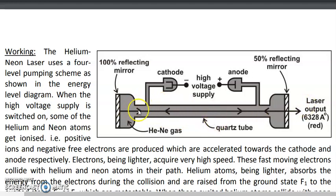The Helium Neon Laser, just like the Ruby Laser, also gives out a red color laser light, but the wavelength is different. The wavelength in the case of the Helium Neon Laser is 6,328 Angstrom units.